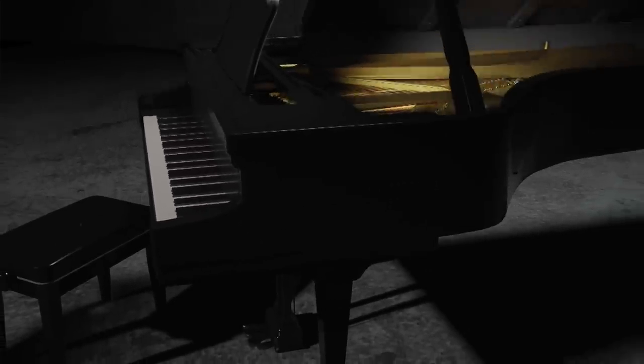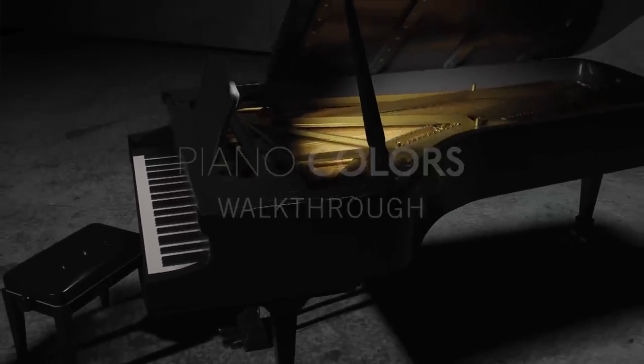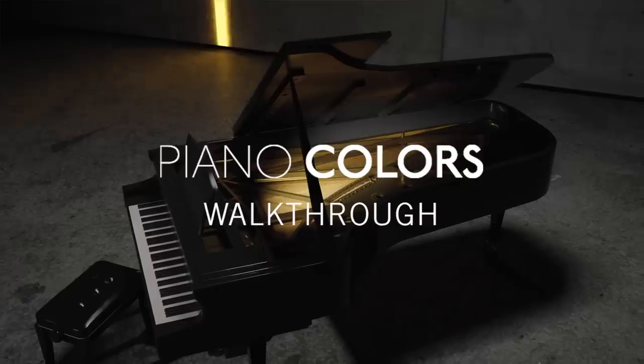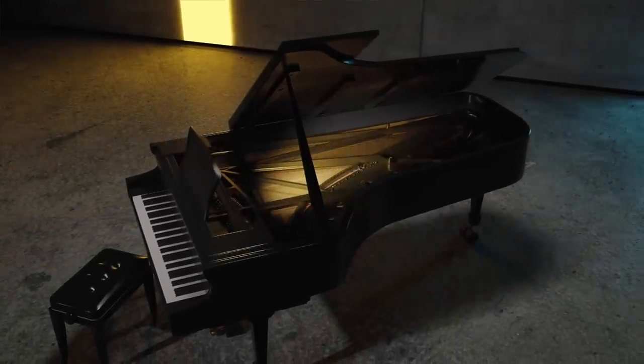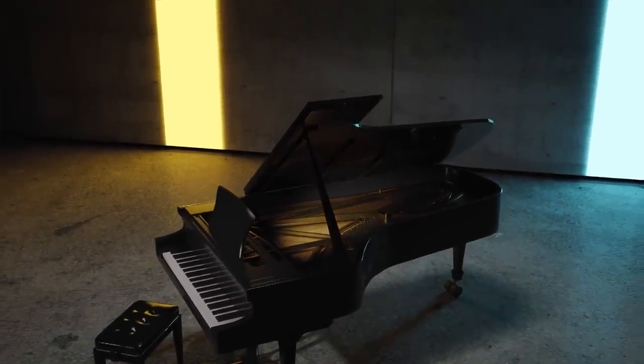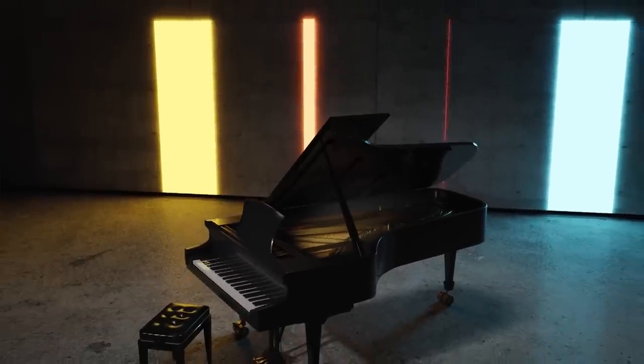Hello and welcome to a walkthrough of a very special piano library called Piano Colors. I'm Uli from Galaxy Instruments. Why Piano Colors? Imagine yourself an artist in front of a white canvas looking for new colors to create your next artwork — looking for inspiration, new motives or unique ideas.